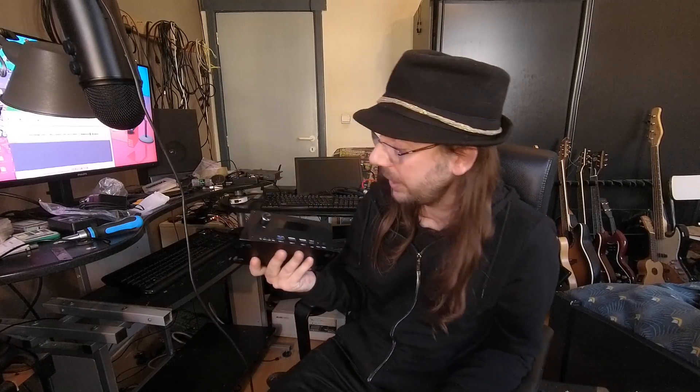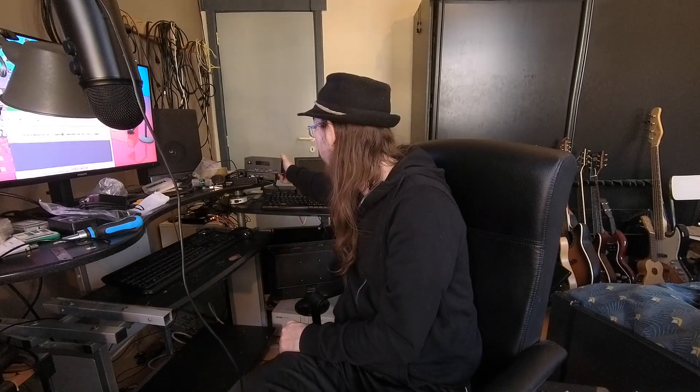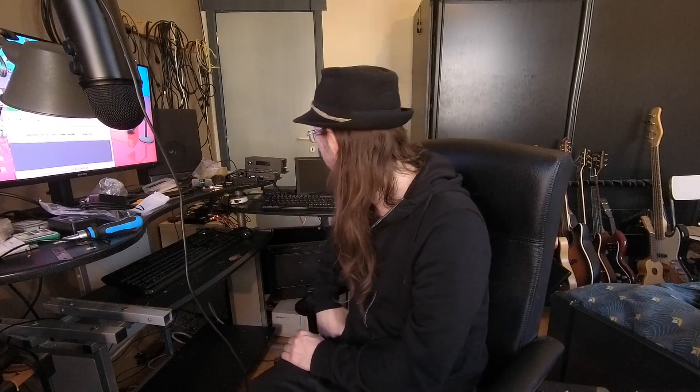This is really a maxed-out RK3588 machine. I am very happy to have it — thank you very much, Microtronix. This is the unboxing of the R58X Pro. I will first review my favorites: the R58X 4G, which I am giving away to one of the Armbian devs.